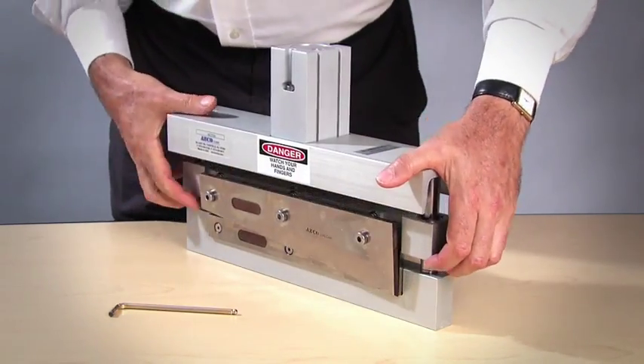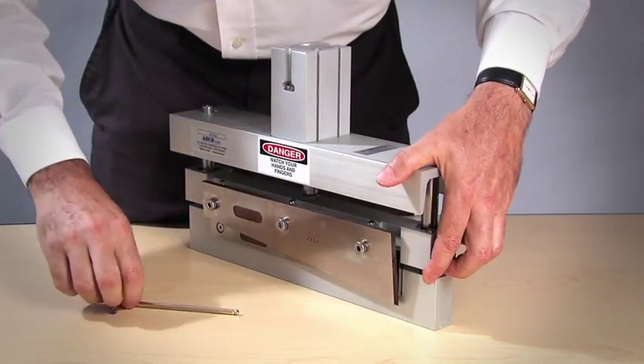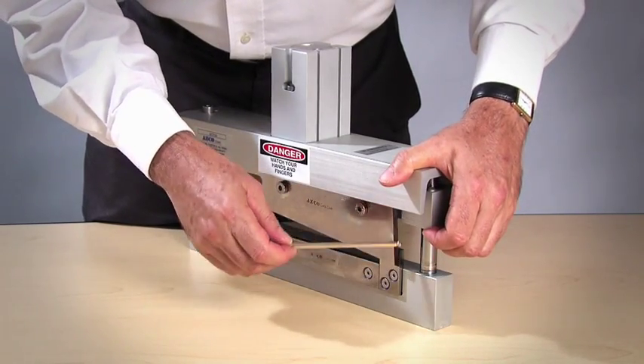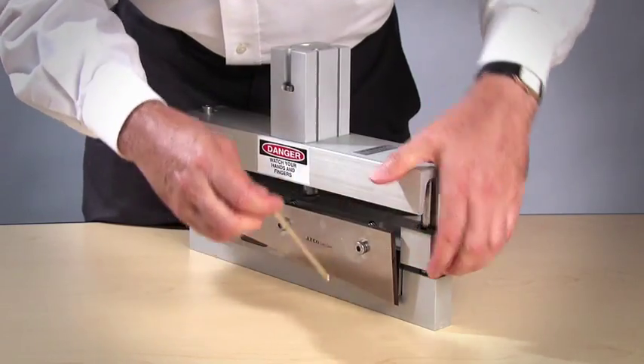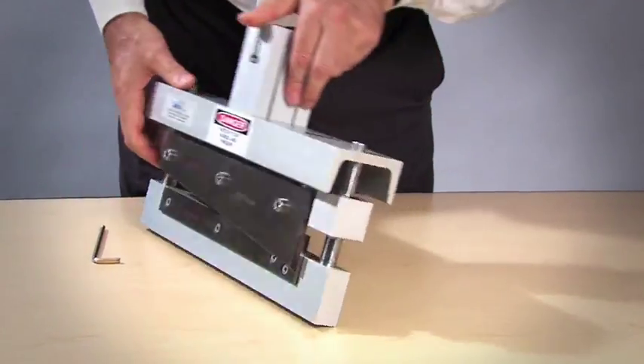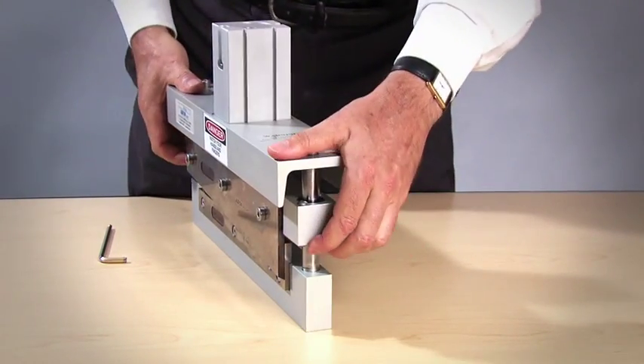Everything is just loose, nothing is set. The first thing I do is tighten the first screw next to the knife shoe so that the movable blade is parallel with the stationary blade. Now you can see that the movable blade is parallel with the stationary blade.